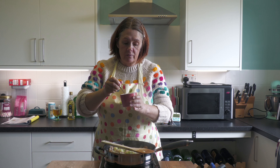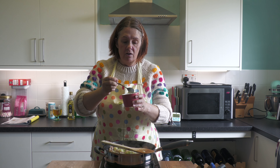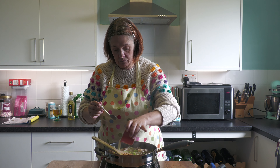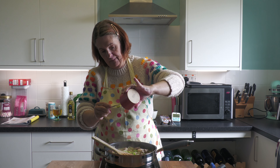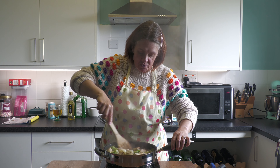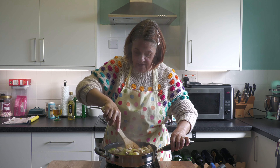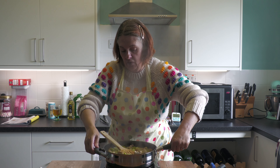Take 25 grams of cornflour mixed with a small amount of water to make a slurry. Once the pan is bubbling, add in the cornflour slurry and stir it in — this is going to thicken our sauce. It bubbles down nicely and becomes thick but not too thick, not runny either. Take it off the heat.